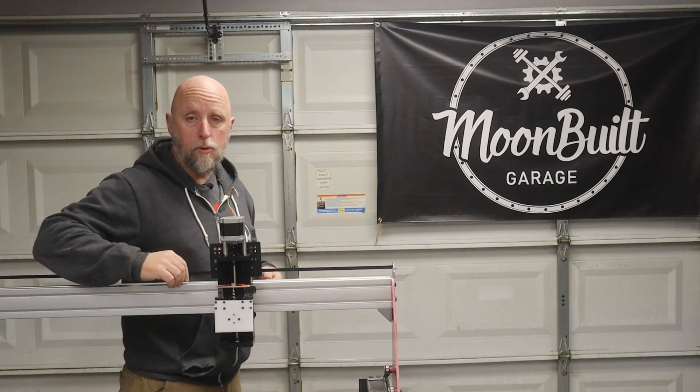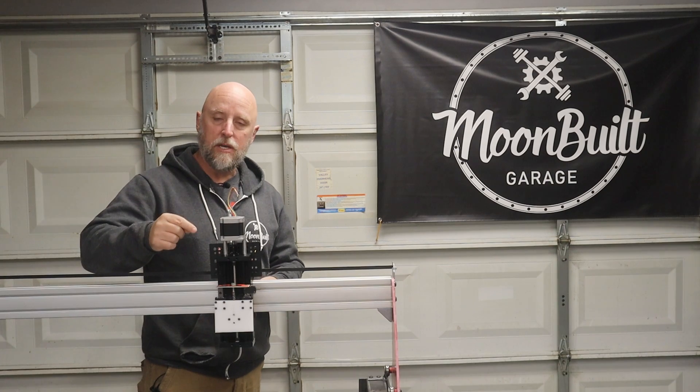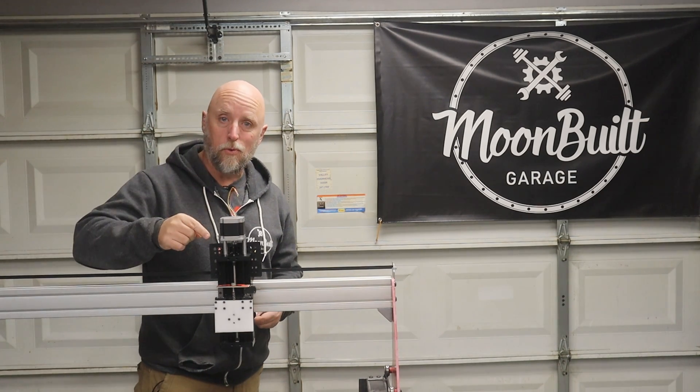What's going on, everyone? Welcome to Moonbill Garage. And today, the CNC plasma table gets a high-speed, low-drag, cool guy tactical torch mount.